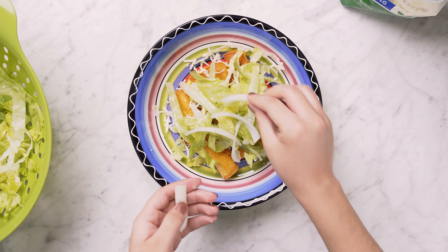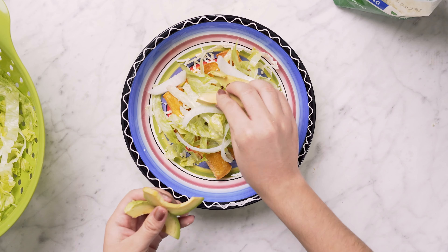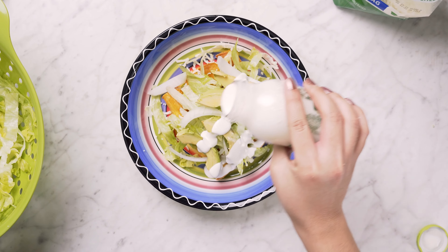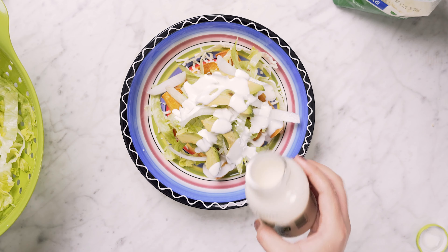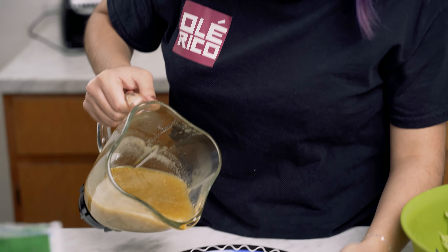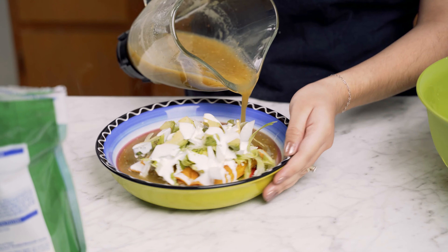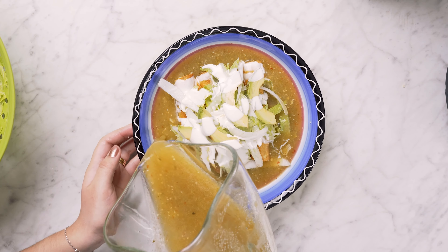Then we're going to add our onions and finally my avocado. Last but not least, the crema. To complete the plate, we're going to add our sauce. I hope you like and enjoy your delicious flautas ahogadas. Thank you very much for watching this video, I hope you enjoyed the recipe. Don't forget to leave a like and subscribe. Enjoy your plate!